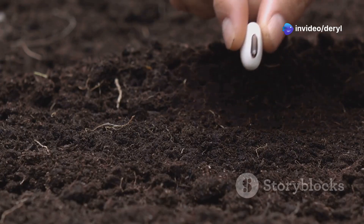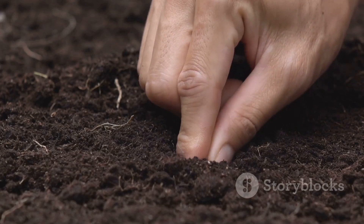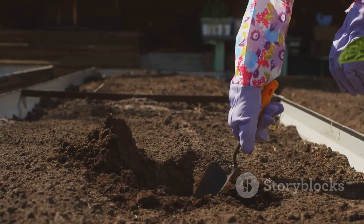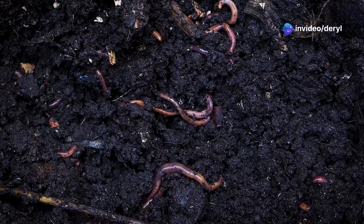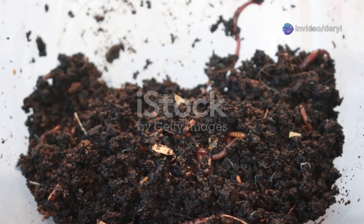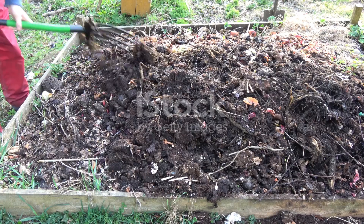I know it's tempting, but tilling destroys fungal networks — especially the mycorrhizal fungi that help your plants absorb water and nutrients. Instead, use a broad fork or just layer organic matter right on top of your beds. Let the microbes and earthworms do the work.